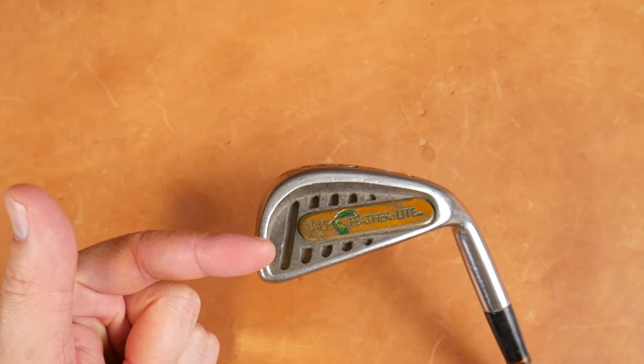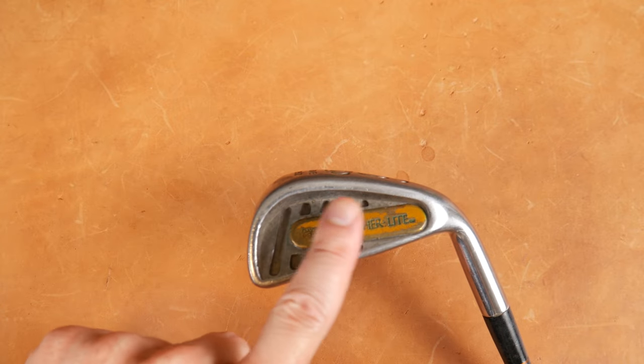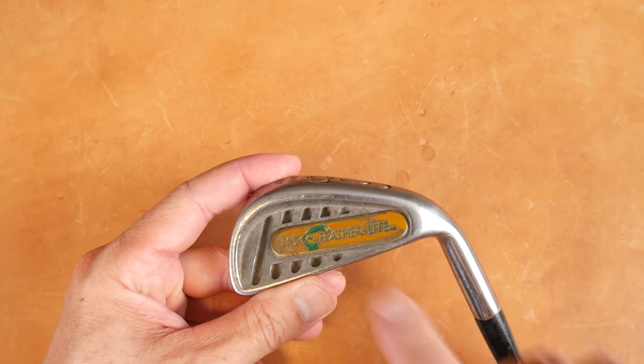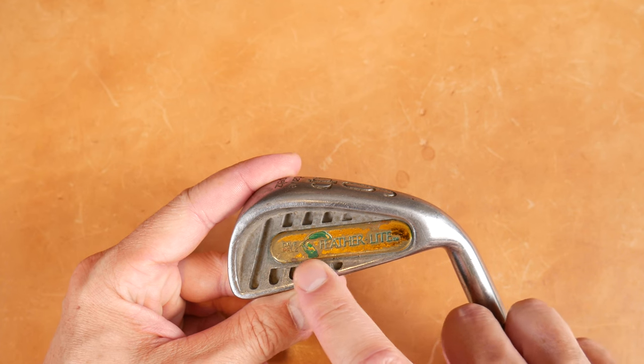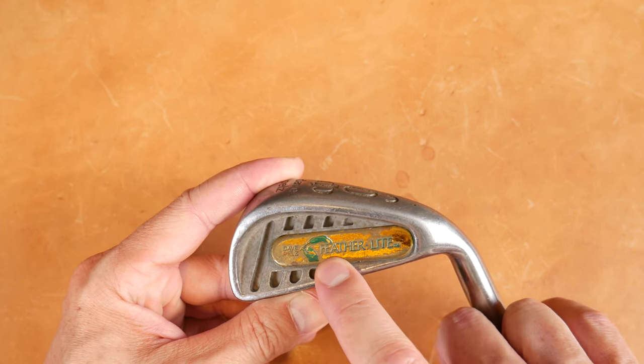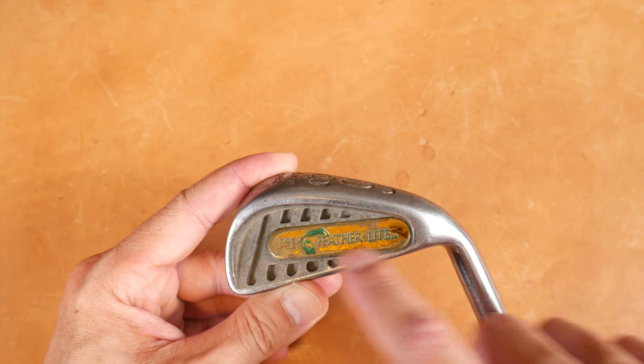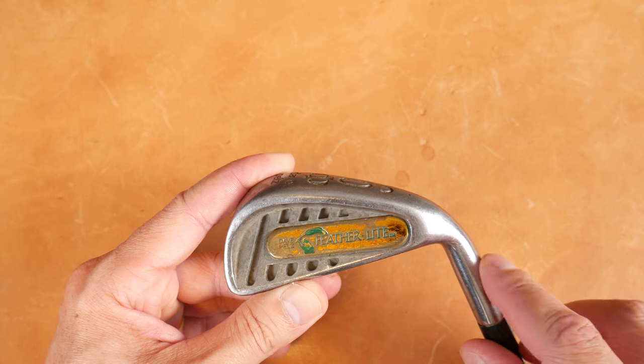So like most irons, you look on the aft portion here in the cavity — easy to identify. You have some diagonal grooves and then you have this insert right here. Dave Pelz on the left of what looks like a brass insert, a green feather with 'Featherlight' trademark right here on this extruded oval insert.